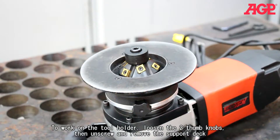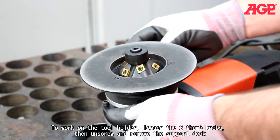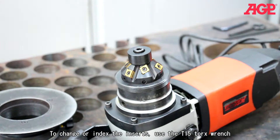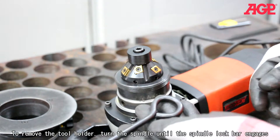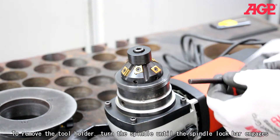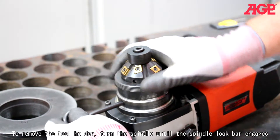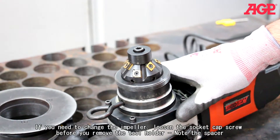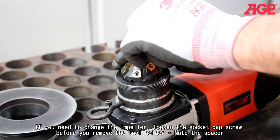To work on the tool holder, loosen the two thumb knobs, then unscrew and remove the support deck. To change or index the inserts, use the T15 Torx wrench. To remove the tool holder, turn the spindle until the spindle lock bar engages. If you need to change the impeller, loosen the socket cap screw before you remove the tool holder.